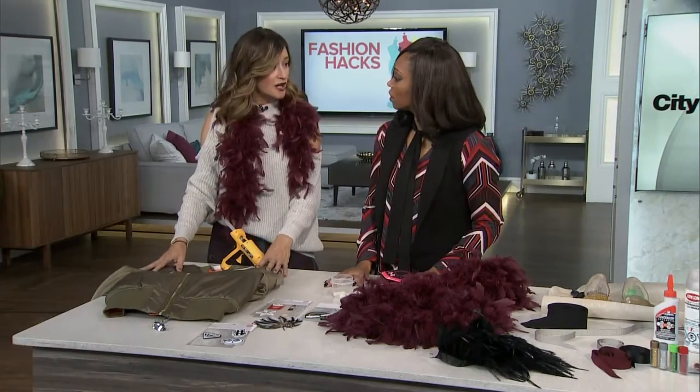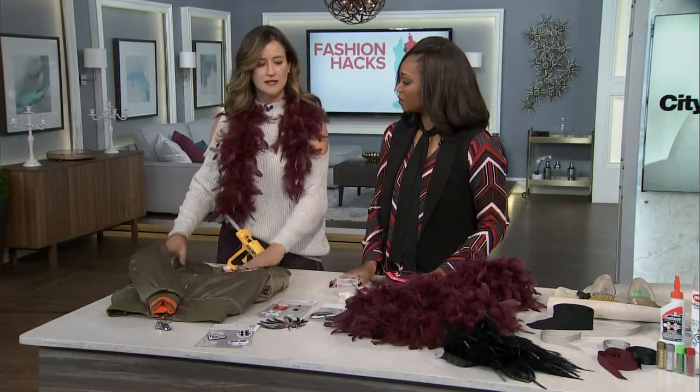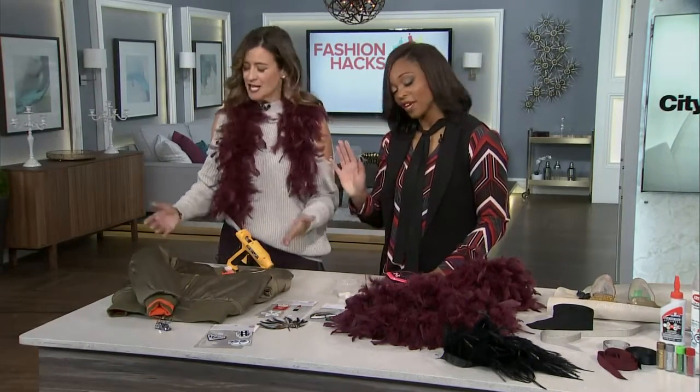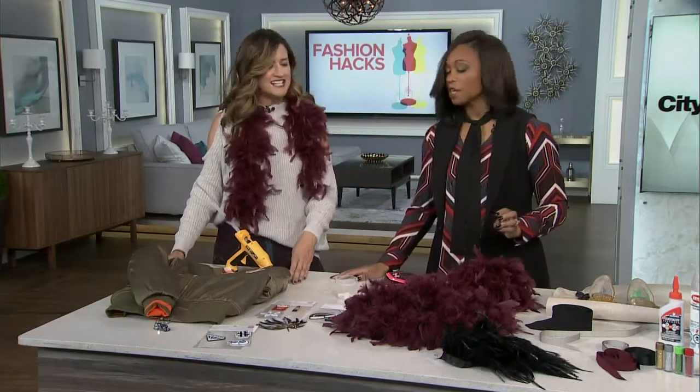I actually consulted with my daughter because she's going to wear this. I asked what she wanted on it, and how I wanted to do it is not exactly how she wanted to do it. Of course not — how old is Keene now? 13 and a half. She's got opinions.